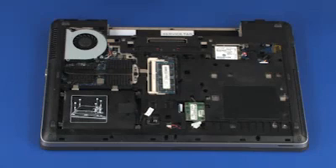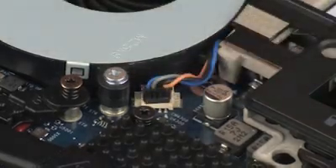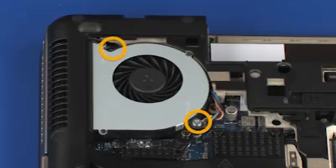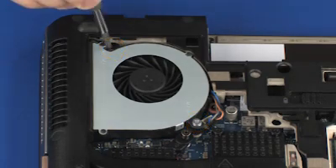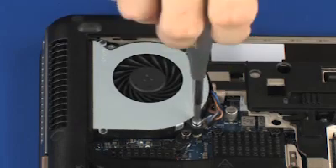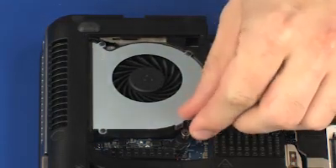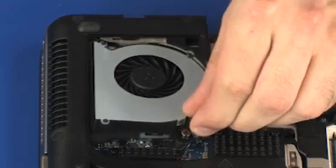Removal. Disconnect the fan cable from its connector on the system board. Loosen the two captive P1 Phillips-head screws that secure the fan to the base enclosure. Lift the left edge of the fan and slide the fan out from underneath the edge of the base enclosure.